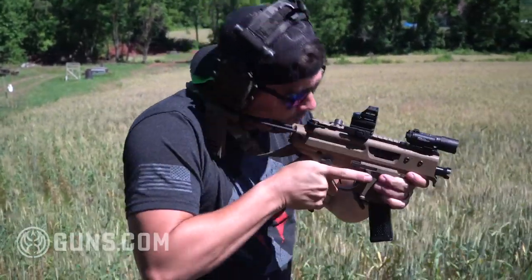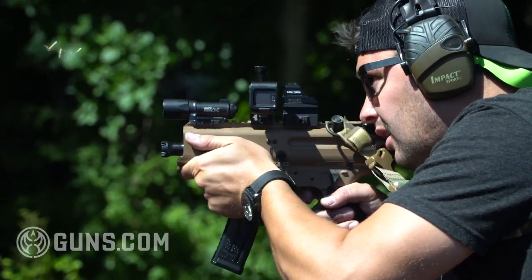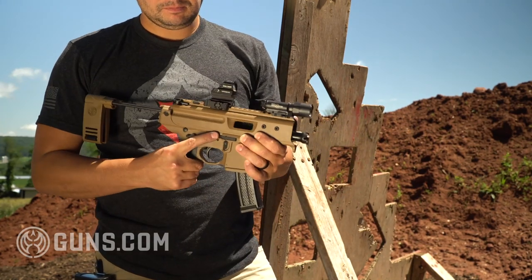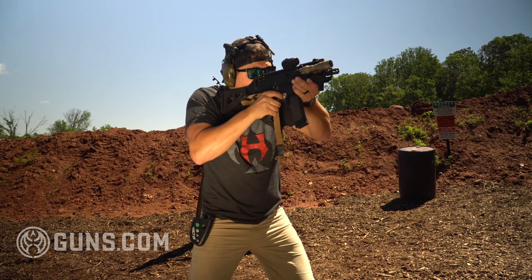If we're talking about the manual of arms, if you're an AR-15 user and you run a lot of AR-15s, the Copperhead is going to be a little bit more natural for you. The fire controls and the way you manipulate the gun are very similar to an AR-15. The controls on the Copperhead are fully ambidextrous — your bolt release, mag release, and safety can all be run from either side. For the Scorpion, if you're more of an MP5 type individual, the manual of arms is probably going to be more your preference.